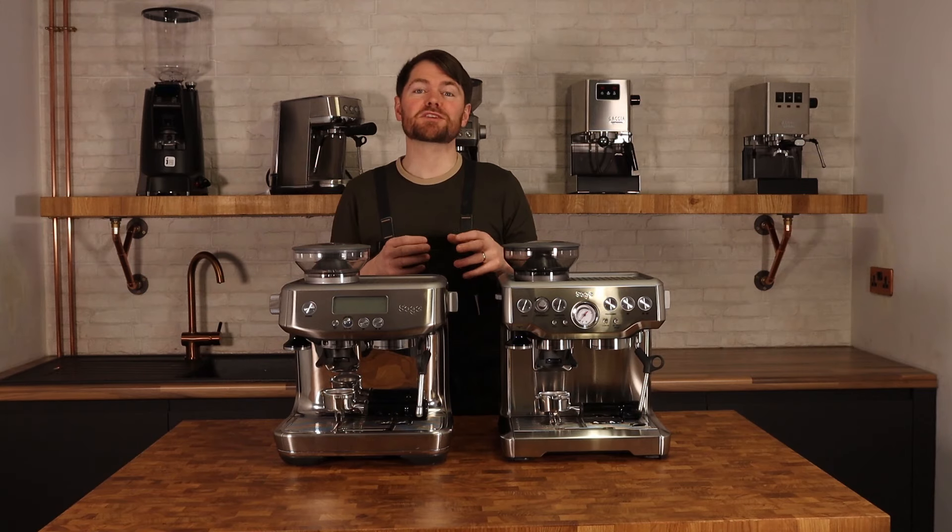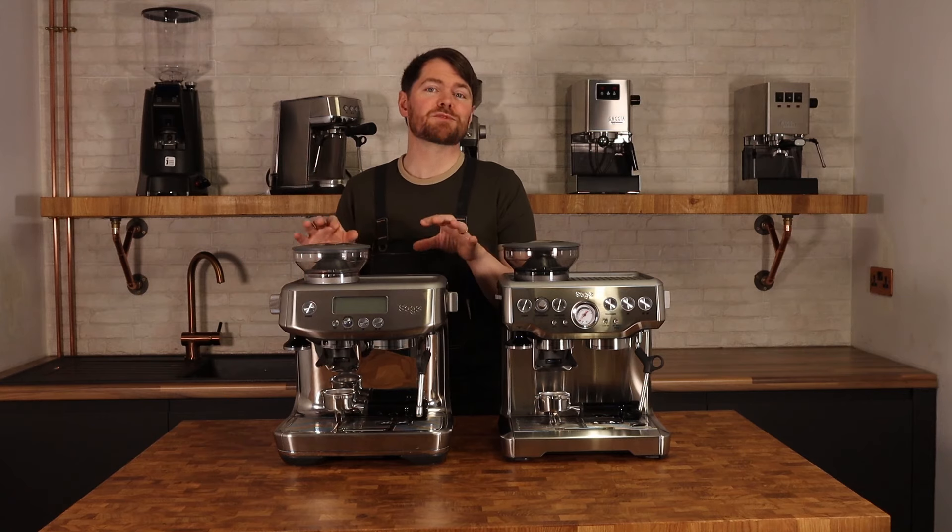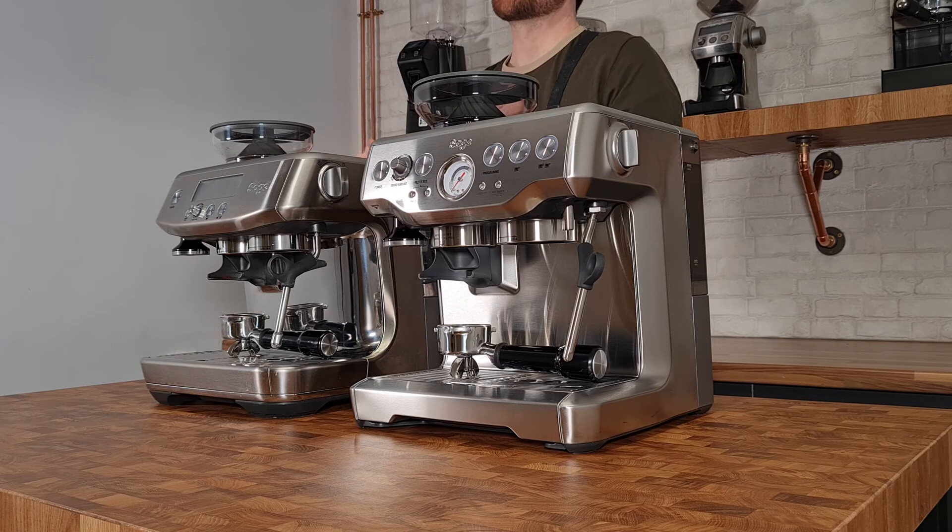So here we have the original Sage or Breville Barista Express and the newer Barista Pro that I'm talking about in this current series.